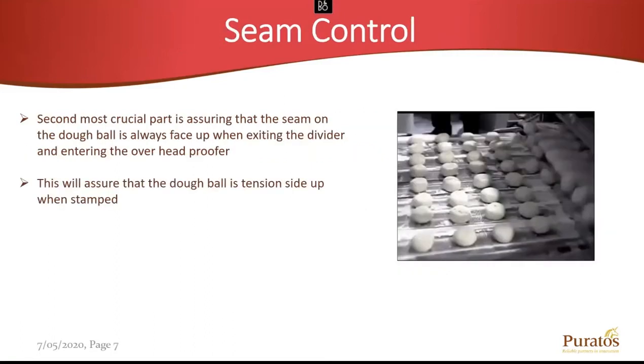Seam control is key. After it's divided, we want to make sure that we have the tension side down. Seam control is going to ensure that we have the proper side of the roll — the tension side — facing up when we're stamping. If we don't, it's going to lead to a lot of issues along the way and undesirable Kaiser rolls.